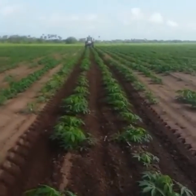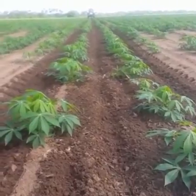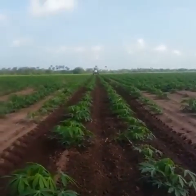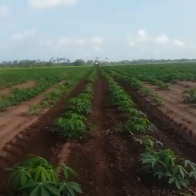You can see the effect of this cultivator on this cassava field. Cassava mechanization — PANESA — to food security. My name is Tony Egba.